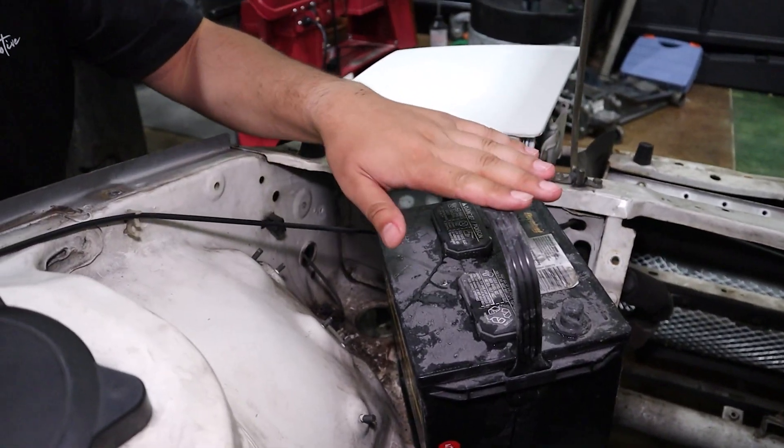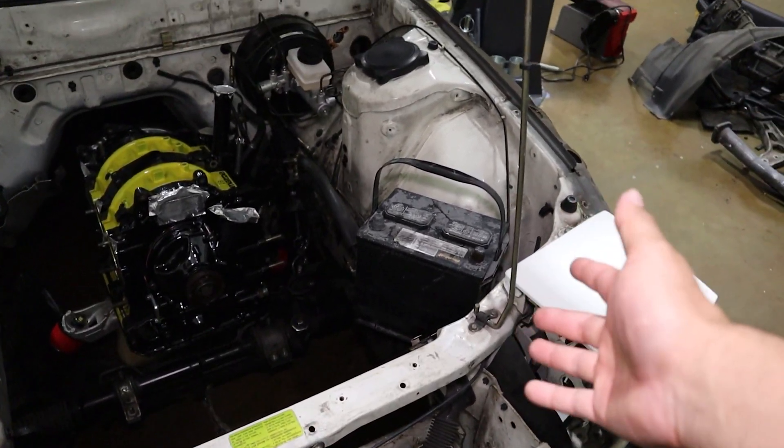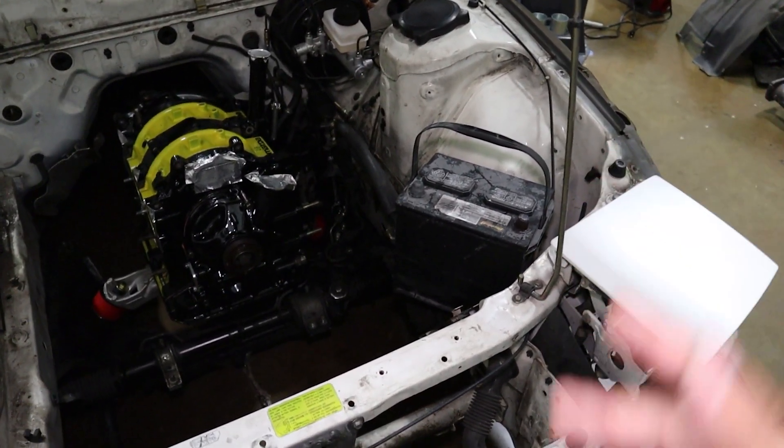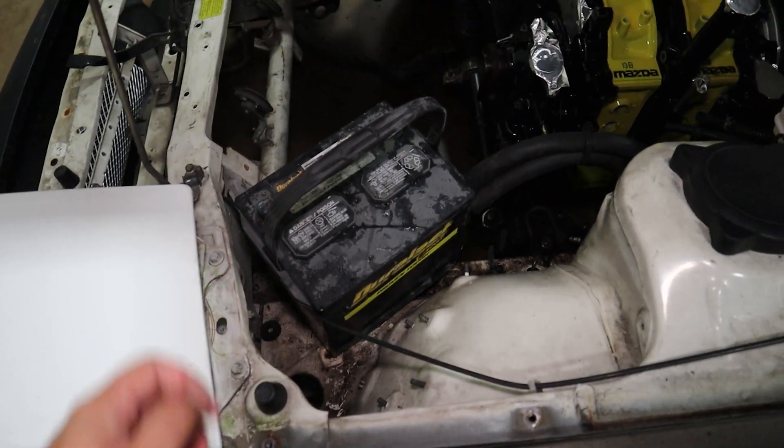Now the most important part of our wiring is right here — the battery, which on the RX-7 is pretty much front and center in a very visible part of the engine bay. And I'm sure by now you guys know the excessive lengths I'm going to make sure this engine bay isn't too cluttered, so this battery location is just not going to cut it.